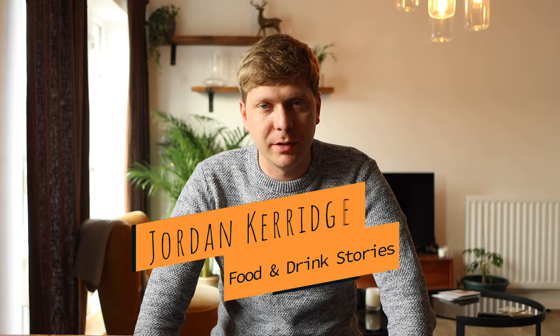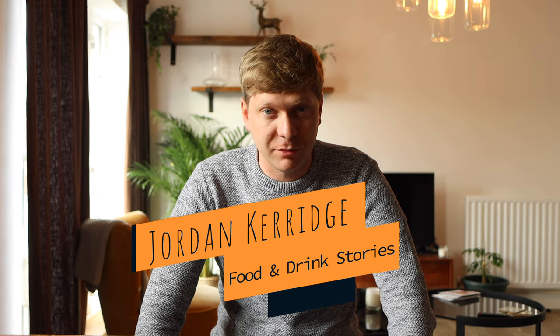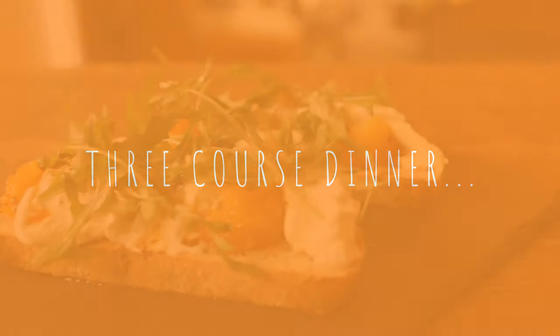It's Jordan here from Food and Drink Stories, bringing you amazing food produce stories and the inside tricks from the catering industry. Three course meals are a lot of effort to do at home, however they're well worth it for special occasions. I'm going to talk you through a really easy and simple Italian-inspired three course menu that you can do at home — super tasty, super fresh.